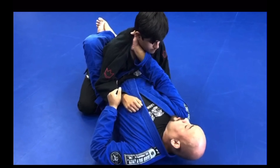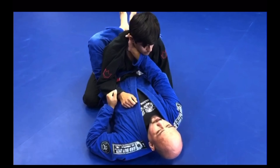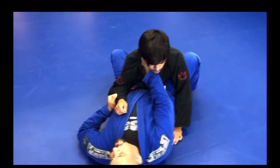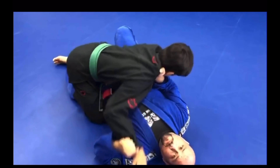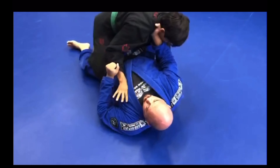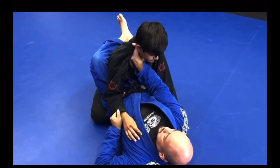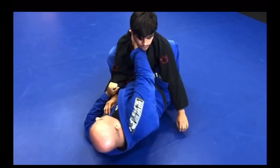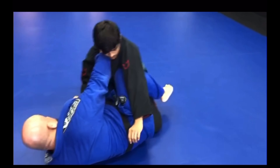Now all I'm going to do is drop my right foot, because I want to sweep him to my left. I'm going to drop my right foot, but I'm not going to drop this leg or else he might just jump over my guard — if I drop this leg, he can easily pass my guard. All I'm doing is dropping one foot here. This foot is going to allow me to hip escape just enough.